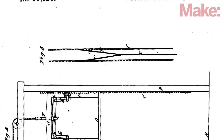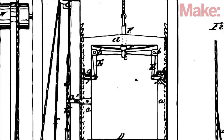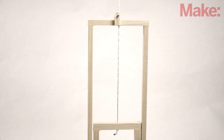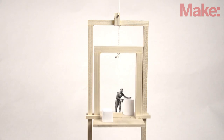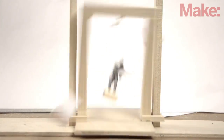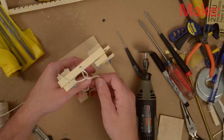Otis reveals his simple but reliable idea in his patent application, but it is difficult to make out, even zoomed in. I'll build a scale model to illustrate better. A simple elevator rides rails up and down and is held aloft by a simple cable. If the cable breaks, the elevator drops.